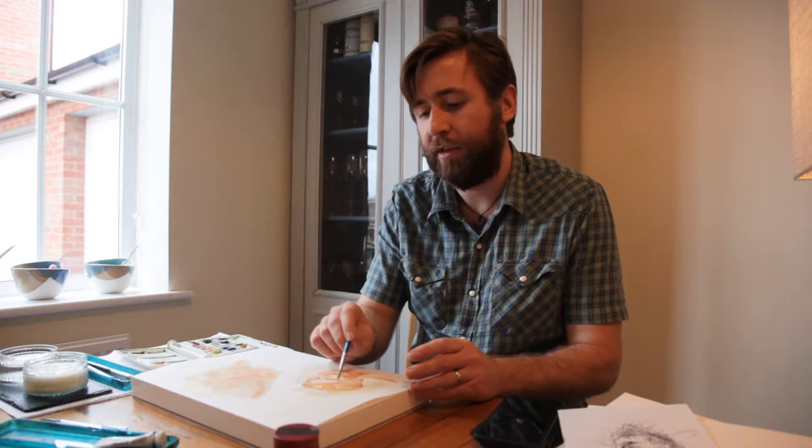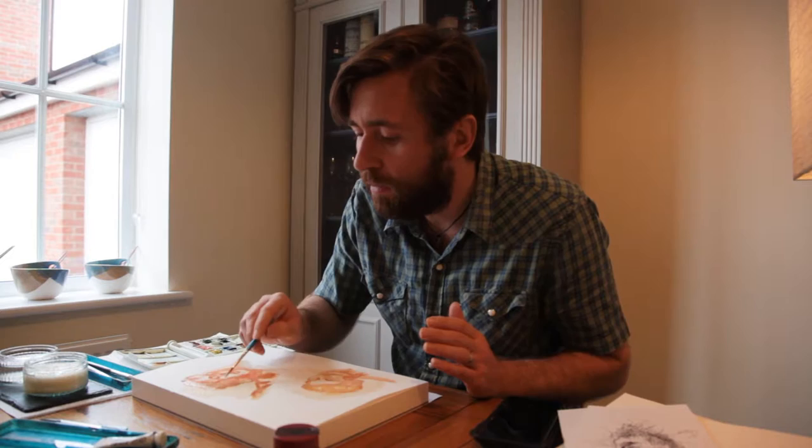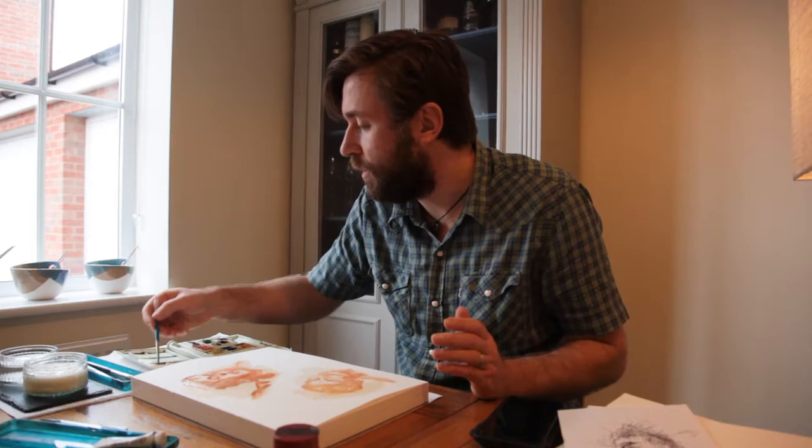I think that's the white wash that I put on at the start — probably a bit too much in that area there. Vincent van Gogh said that black has no place in painting at all.